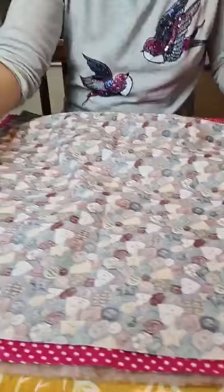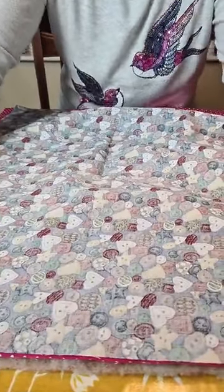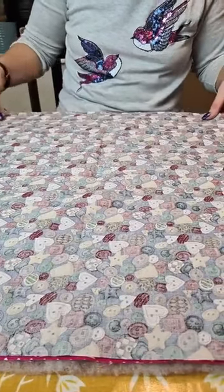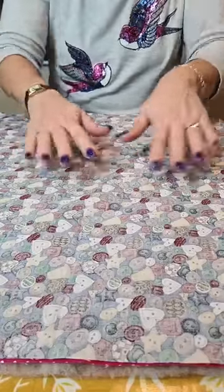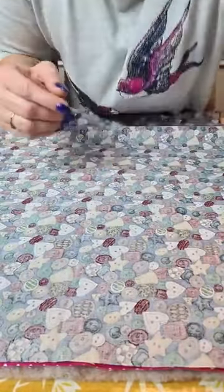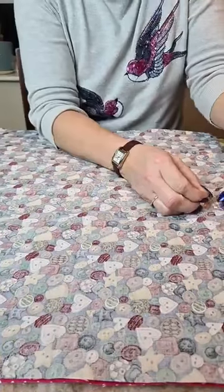Right sides together, wadding is on the bottom. Because this is polyester rather than cotton where it does stick quite well, I'm actually going to do what I never do and pin — just to keep them all together.